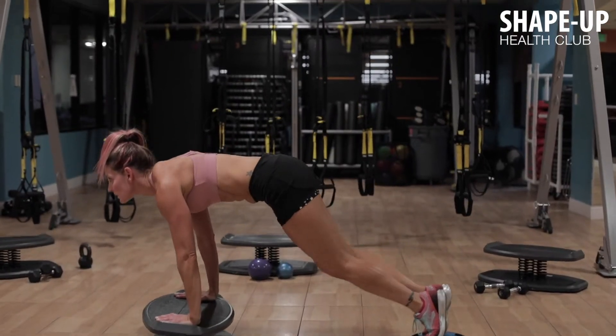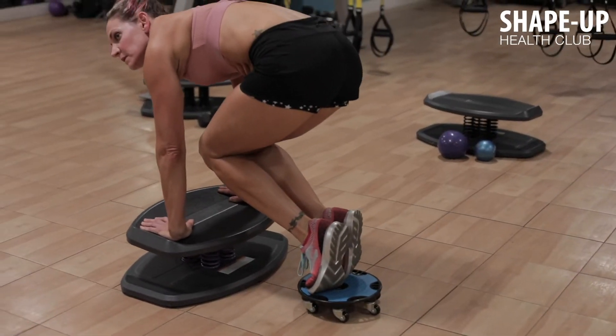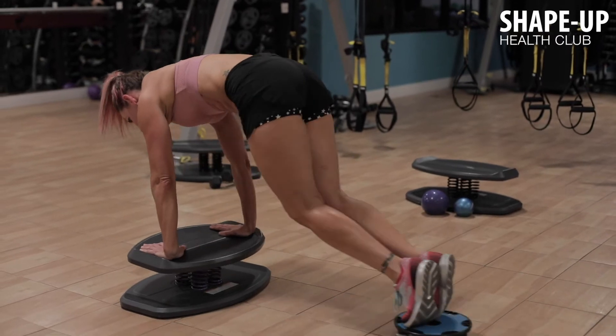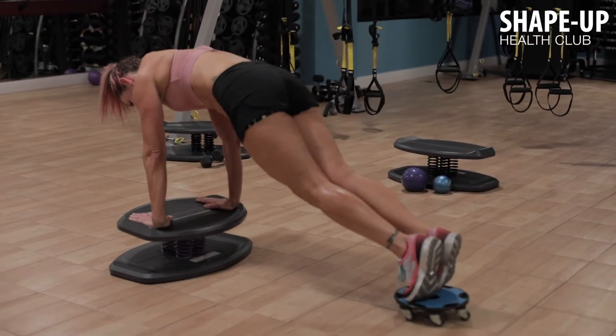Plank position — hands on the strong board, feet on the flex disc. Pull your knees towards your chest and extend the legs back. Hold your belly in and don't allow your hips to sink or drop.